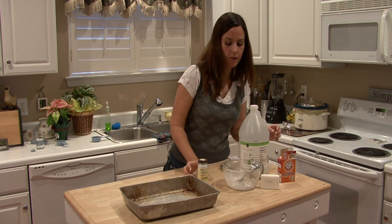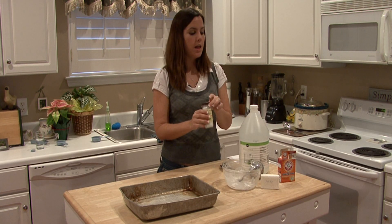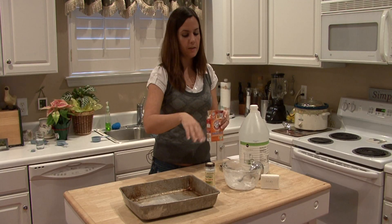First, you want to start with a fourth of a cup of cream of tartar. Next, you want to add a fourth of a cup of baking soda. You want to mix these two together.